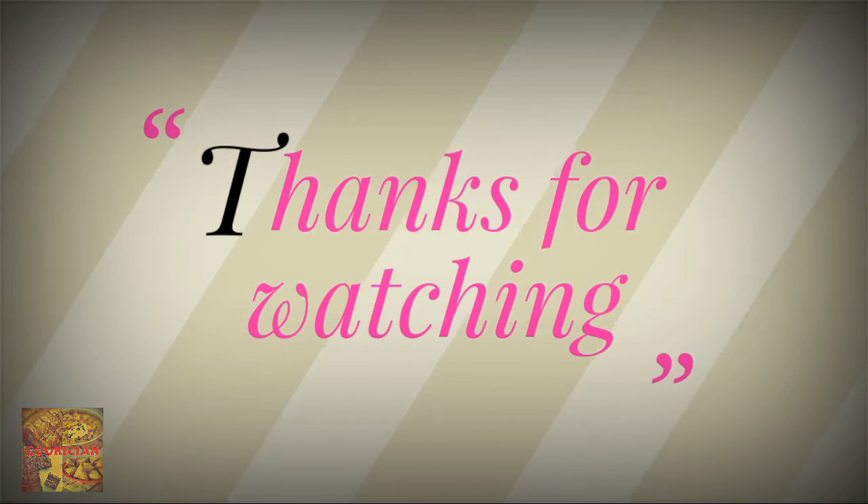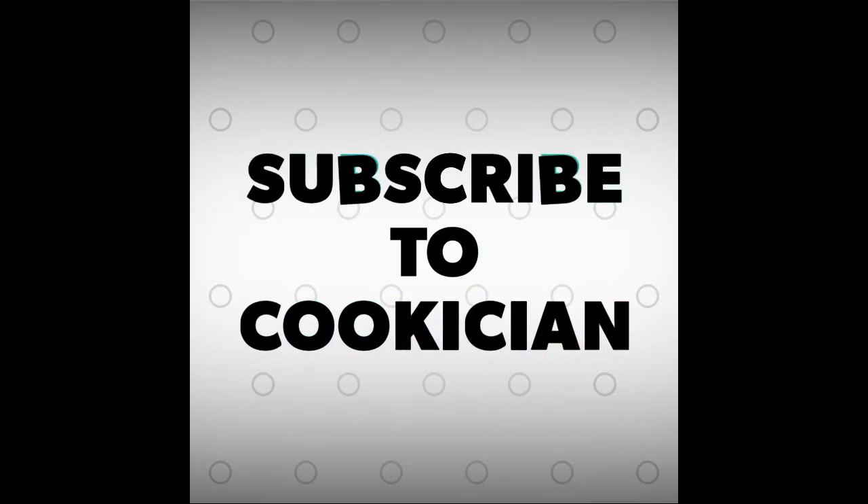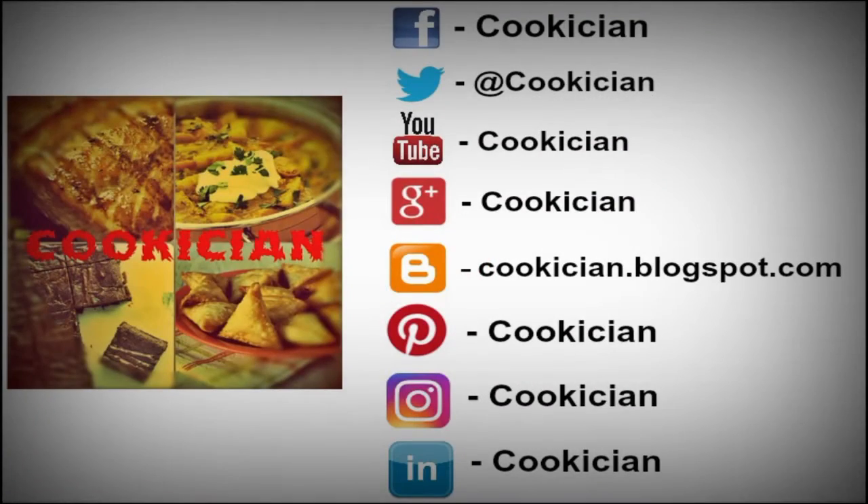Thanks for watching our video. If you liked our video, do subscribe to our channel. See you again at Cookation. Until then, Happy Cooking!